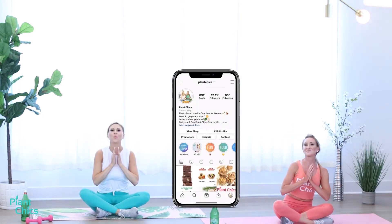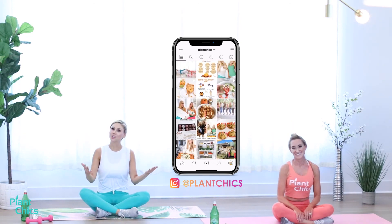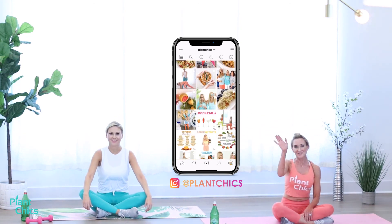Tag us on social media — we want to see your sweaty selfies, so hashtag theplantchicks. We'll see you guys for the next workout. Bye!